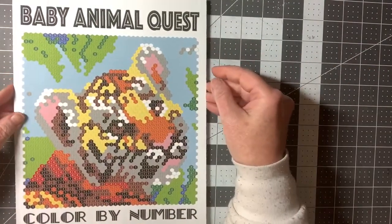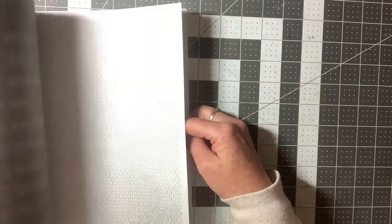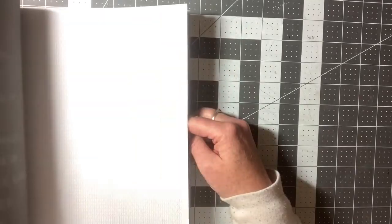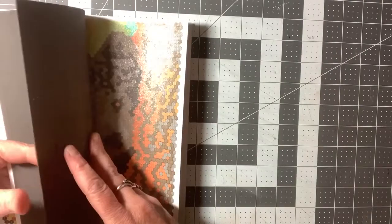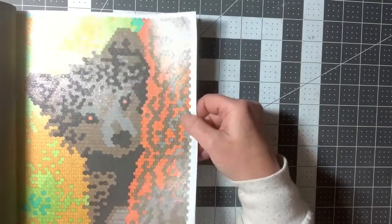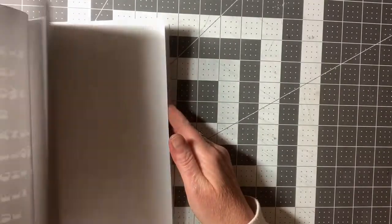Here is Baby Animal Quest Color by Number. I did a few in here too. Some of these are harder, some of them are easier — like this one has a little bit smaller numbers, some are a little bit bigger. It kind of depends upon the detail in the picture. I know I did some in the beginning. There's a bear by a tree, colored again with my glitter gel pen. Wow, is that the only one I did in here? I've got to get back at this one too.